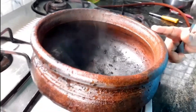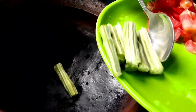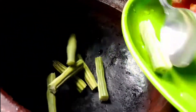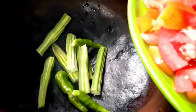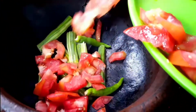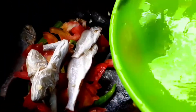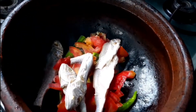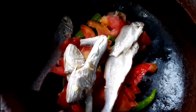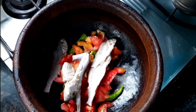I've put this on the gas and we're going to put the drumstick in, then the green chilies slit from the center, then our tomatoes, and our cleaned dry fish. Now in this goes one glass of water.